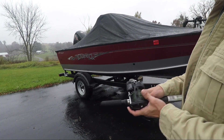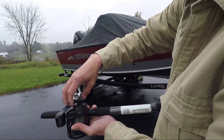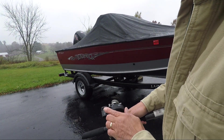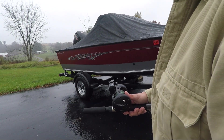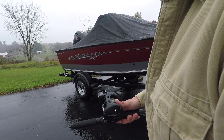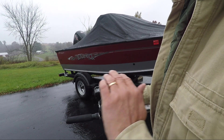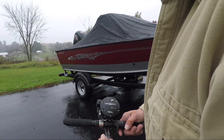Right over here is how we adjust the tension — tighten to tighten, loosen to loosen. This is a line counter reel that we use so we know how many feet of line are out. Usually running Jake's, Grandma's, and typical crankbaits, we run anywhere from 55 to 95 feet depending on how deep the water is and where the muskies are at that time.